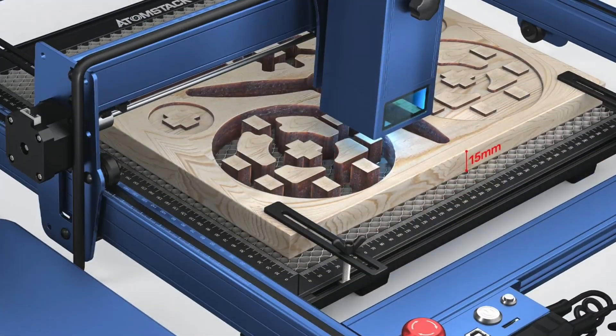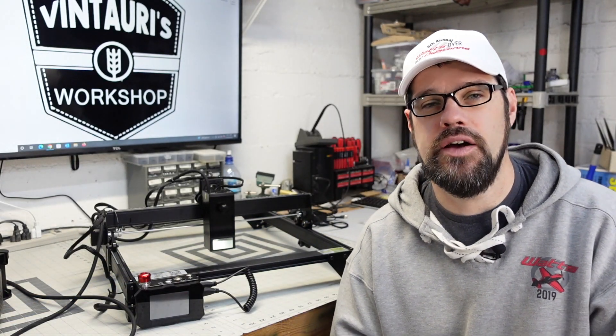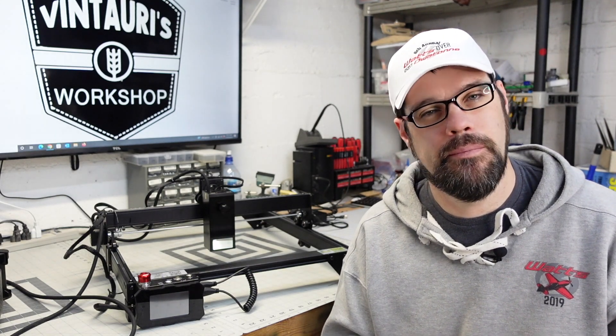How thick you can cut will vary. They advertise cutting up to around 15 millimeters in a single pass, but that depends on the material. A harder wood like oak won't achieve that, but softer woods like poplar, aspen, or cedar will give more success. For metals, you can engrave on stainless steel and remove coatings like powder coatings or anodization from aluminum. They claim it can cut 0.05-millimeter thin steel, though I didn't test that as it's not a practical application I'm looking for.